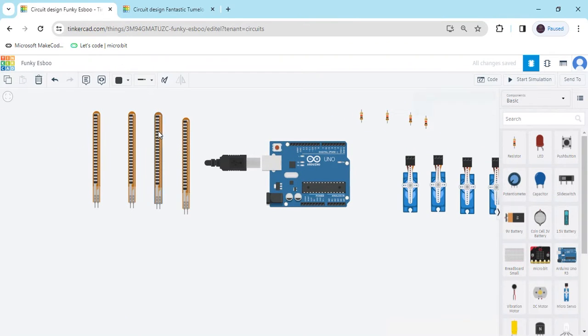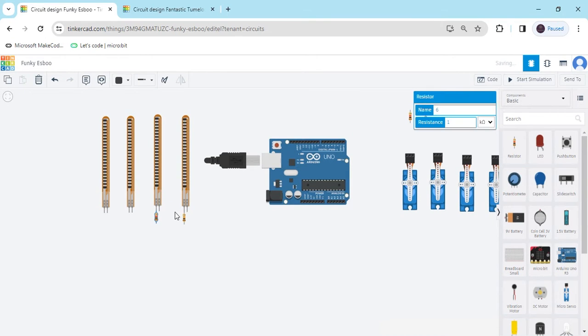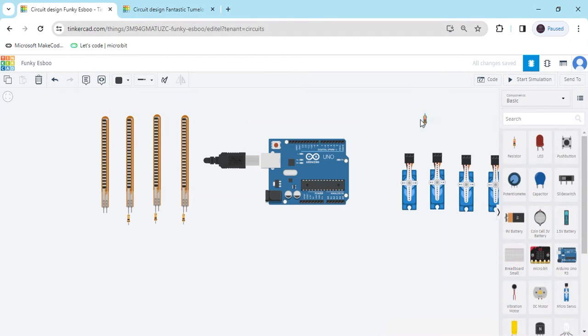Resistors connect to any terminal of the flex sensor. Now arrange the components and connect the circuit. In the flex sensor there are 2 terminals — terminal 1 and terminal 2. In any terminal you have to connect a resistor. I have connected terminal 1, and also changed the value of resistor from 1k to 10k. Second resistor: 10k, and the third resistor and the last one also changed to 10k. Now the second terminal of the resistor connects to the ground pin of the Arduino, meaning the GND pin.